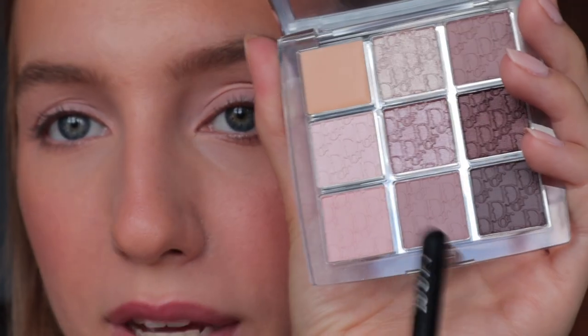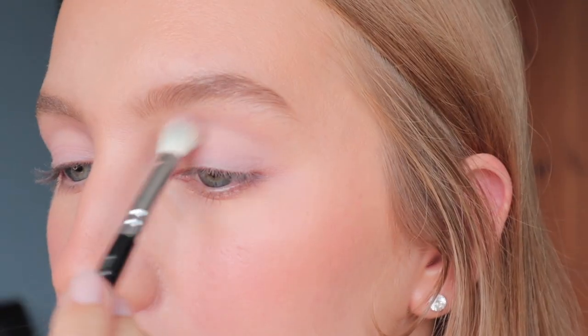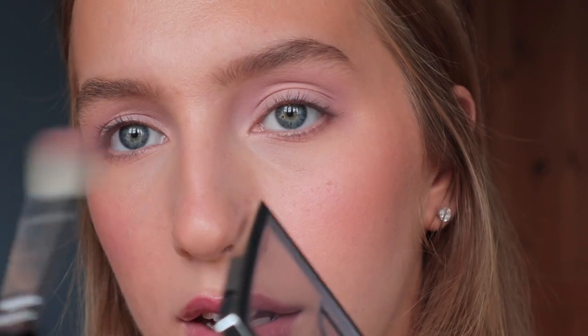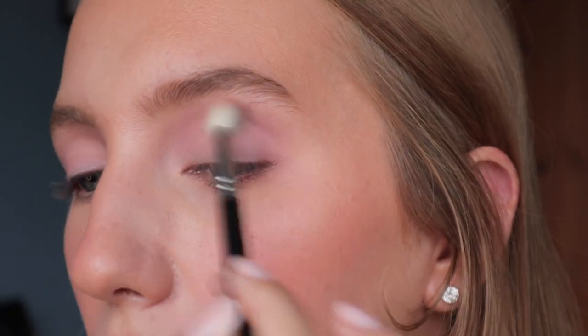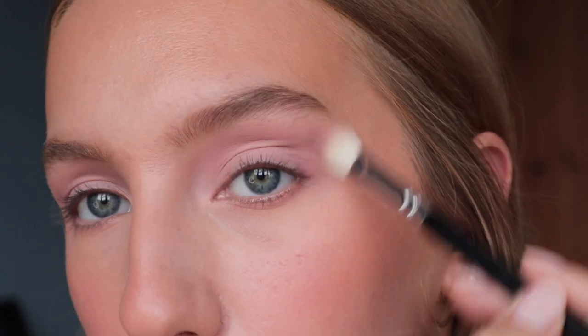Now I'm going to take this next shade and work it more into the actual crease, using the same brush. One thing to note — they are very powdery, there's a lot of kickback to them. It isn't causing a problem on my actual eyes and I don't think I've got any fallout, but that's something to note. It reads as quite a purple shade on me, but I'm having no problems with blending or pigmentation — it looks really nice.